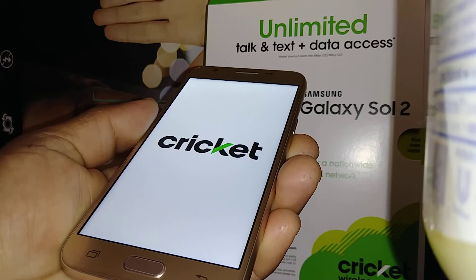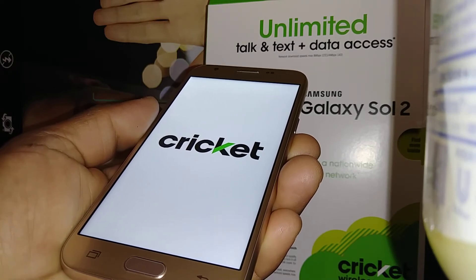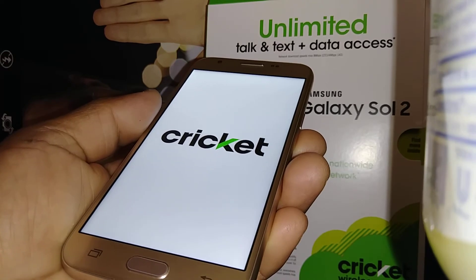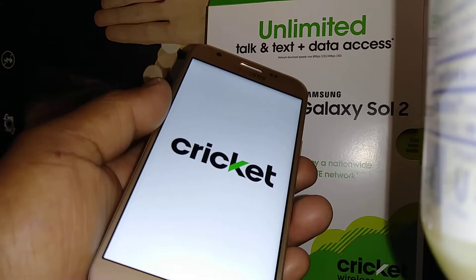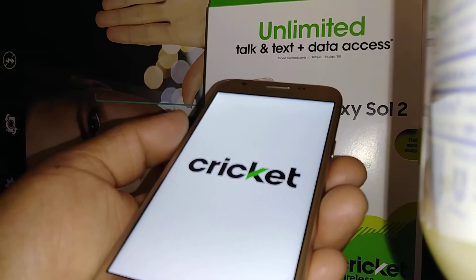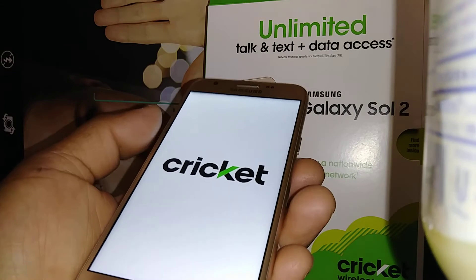This will take about five to eight minutes, so just be patient. We're still on the Cricket logo, so let's wait.